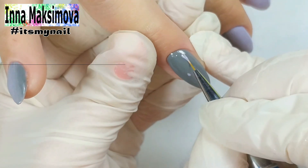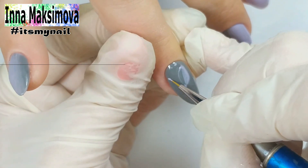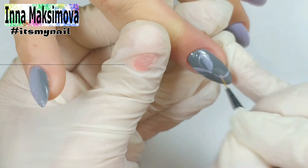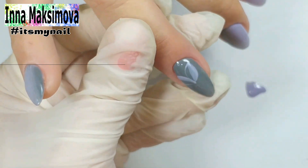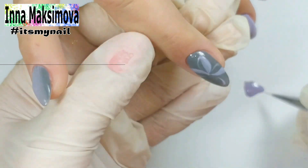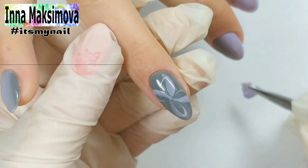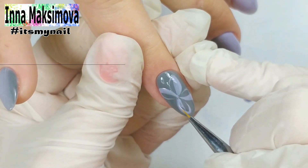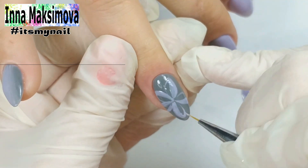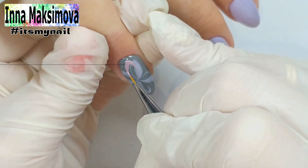Now I draw a simple 5-petal flower with the main color. I paint the petals halfway over, then do another row of petals, covering a little of the previous ones.